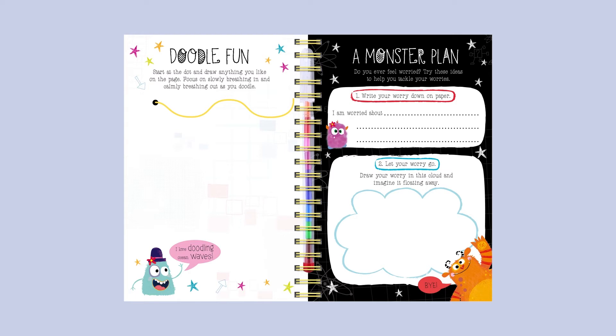Try these ideas to help you tackle your worries. 1. Write your worry down on paper — 'I'm worried about starting school.' 2. Let your worry go — draw your worry in this cloud and imagine it floating away. Bye!